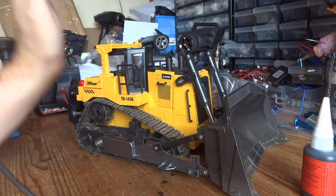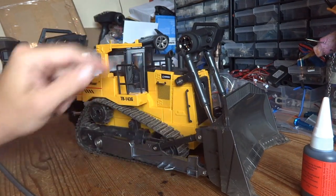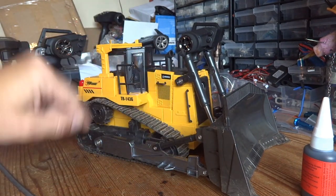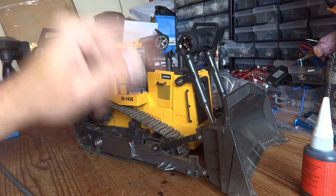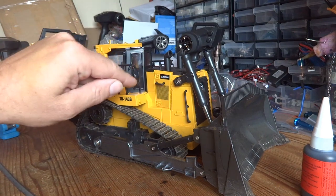That's enough waffle — let's get into it. The first job to remove the tracks is actually to remove the blade. I think there's only a couple of screws and the whole thing drops off, but that's what we're going to do: remove the blade, remove the tracks, clean them, and then we'll go from there.